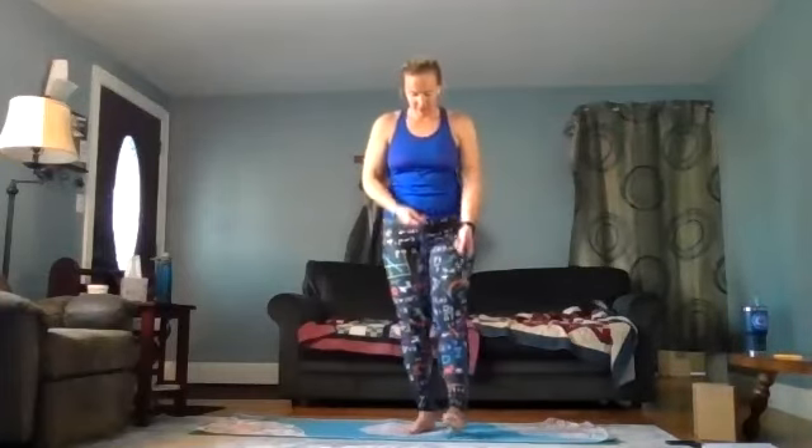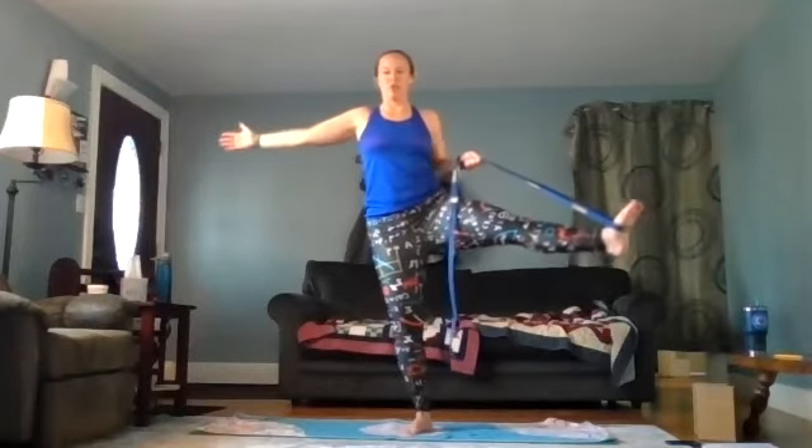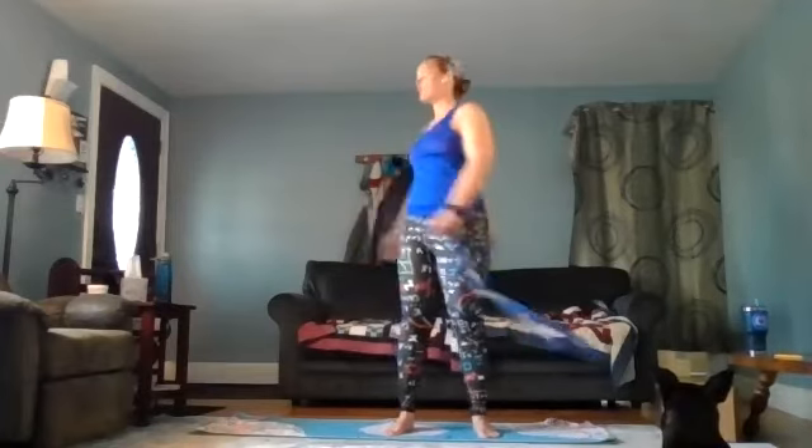Place the strap underneath the right foot, hold it with the right hand, shift the weight into the left, and lift up in front. Bring it out to the side, maybe using the left arm to counterbalance on the other side. Feel that hip opening. Make sure we're using our drishti point — things that are not moving. Hold here for five, four, three, two, one — bring the leg back to center, release the leg and the strap. A brief standing waterfall.